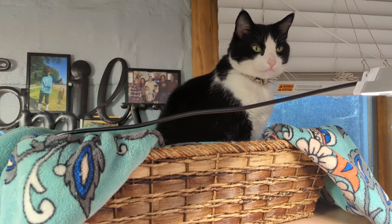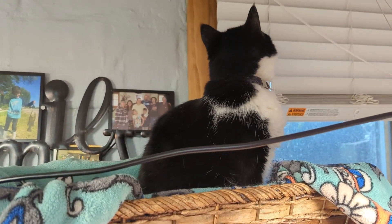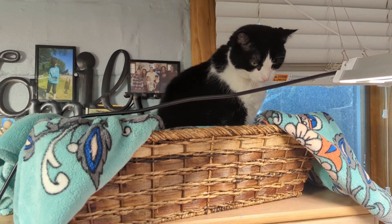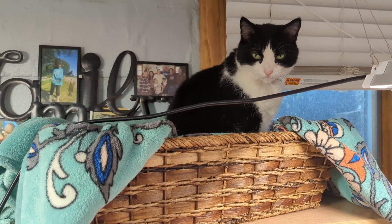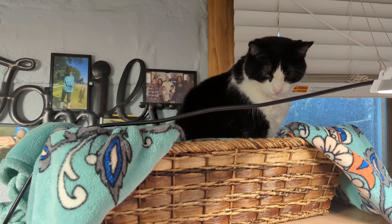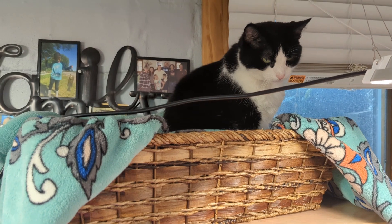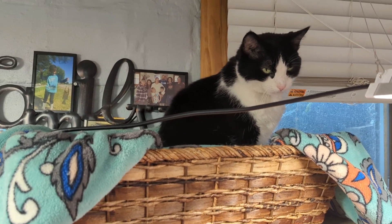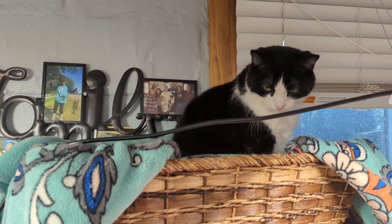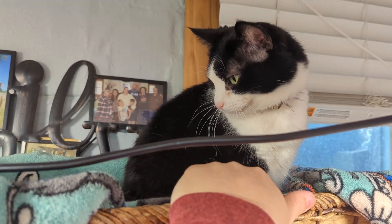Jack is our Christmas kitty — he came and joined our family on Christmas. He was our first animal after we used to have three dogs, a beagle and two lab mixes. They were all very old when Brent and I got together and they eventually passed on. We were without any inside animals for a couple of years when the kids were little. I had always wanted a cat and Brent was like no cats, and then Santa surprised us with this kitty. He was two when we got him and he's super sweet.